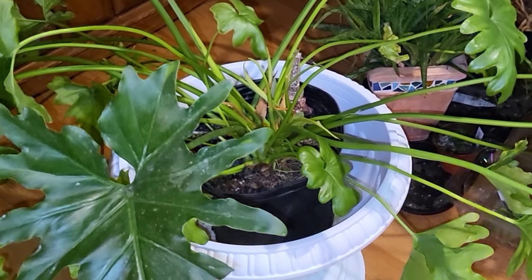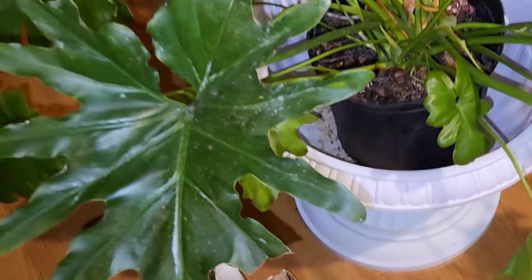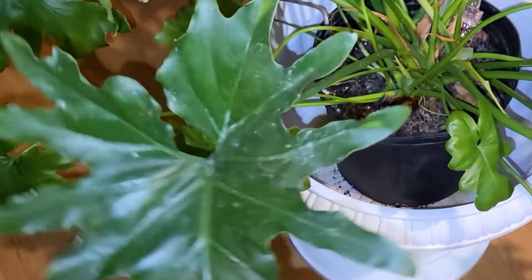My tree philodendron keeps trying to branch out, but I'm thinking he might need more sun because he looks a little leggy. I'm going to put him a little closer to the light, but he's still happy and healthy.